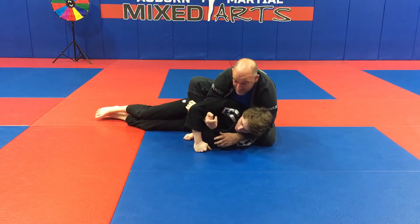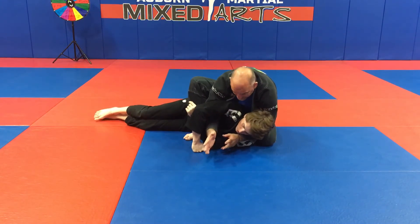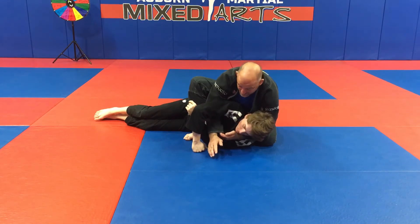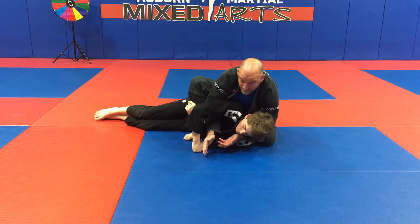Alternatively, if he doesn't have a gi but I have a gi on, I stick my hand all the way through and grab my sleeve into the Ezekiel choke. If you have big fat fingers, three fingers will do; if not, use four fingers. Try not to do two fingers — that may hurt you.